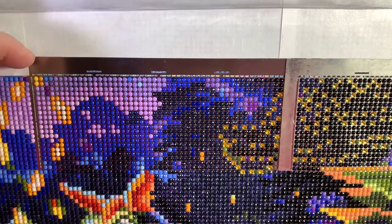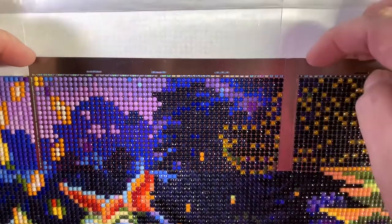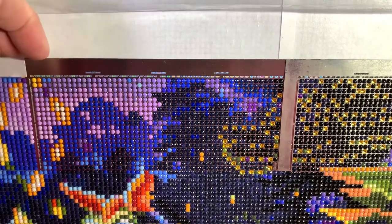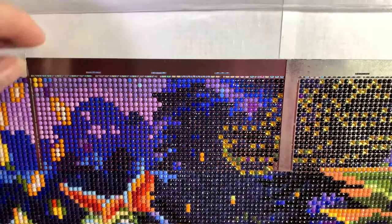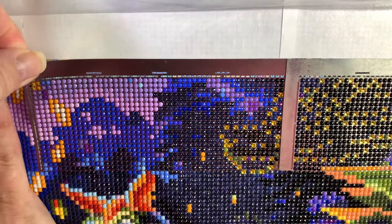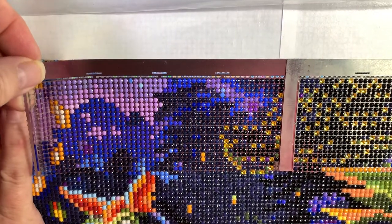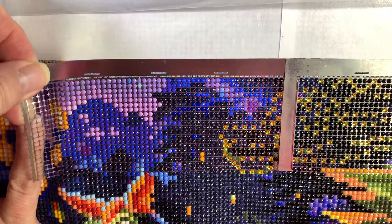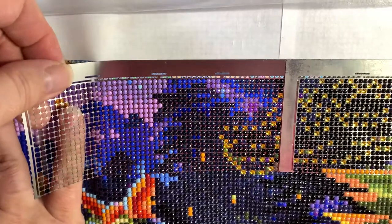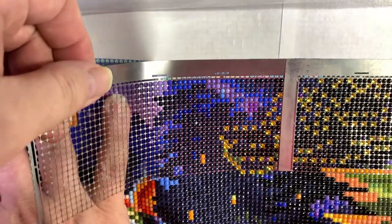What you do is you go — usually it would be the other end, but I have them overlapped right here. I want to take this one off first. So you lift it up ever so gently, holding down my canvas underneath. You see those drills are staying on the canvas.